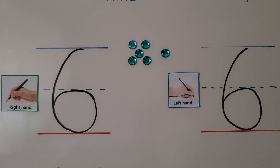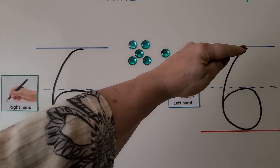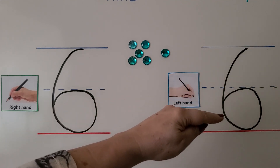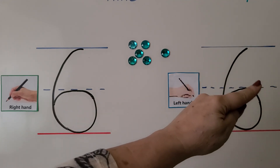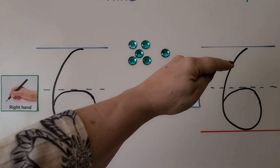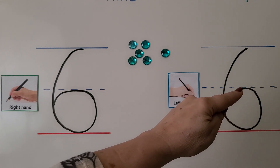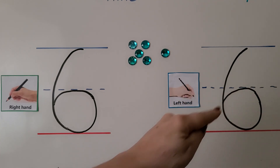We can do it with our left hand. We start here, we curve down, we come around to the dashed line, and we close the circle. Let's try it again. We start here, we come down in a curve, we come to the dashed line, and we close the circle.